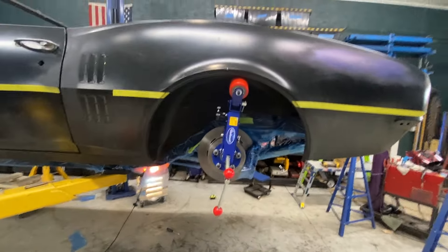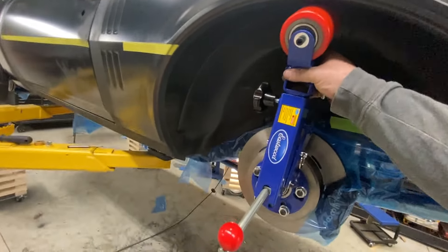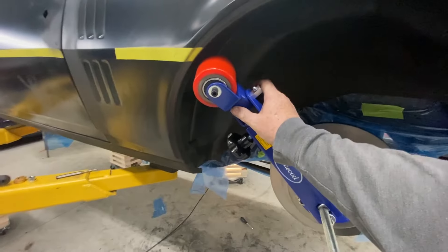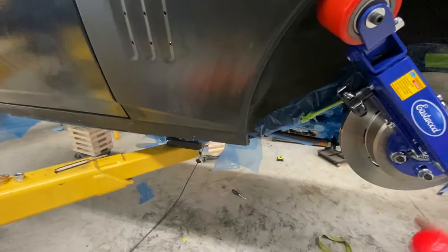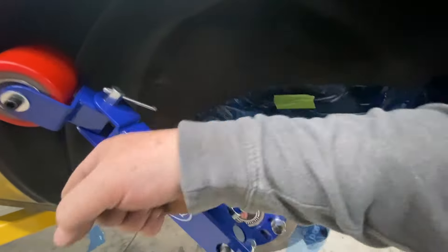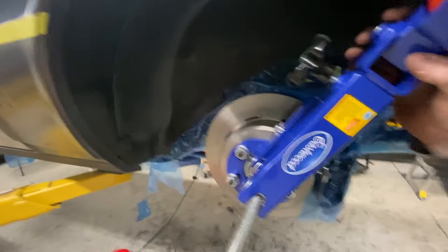I picked up this little contraption and this is the first time I've tried to use it. The idea is that you get it up, angle it, tighten it up against the body with this screw, and then just roll it through a number of times to get it to start to flare up the inside.